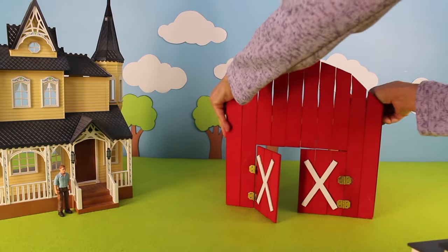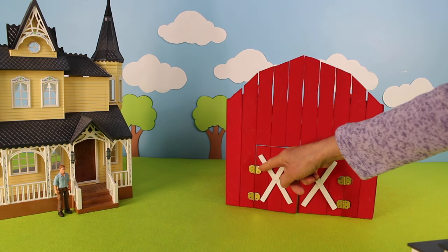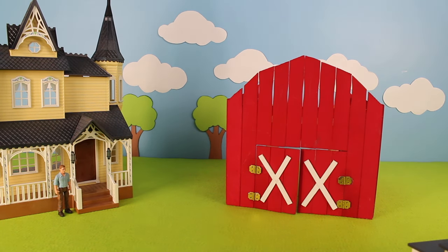Here is the big red barn. Here is the barn door. The hinge is coming off — we need to fix that later.